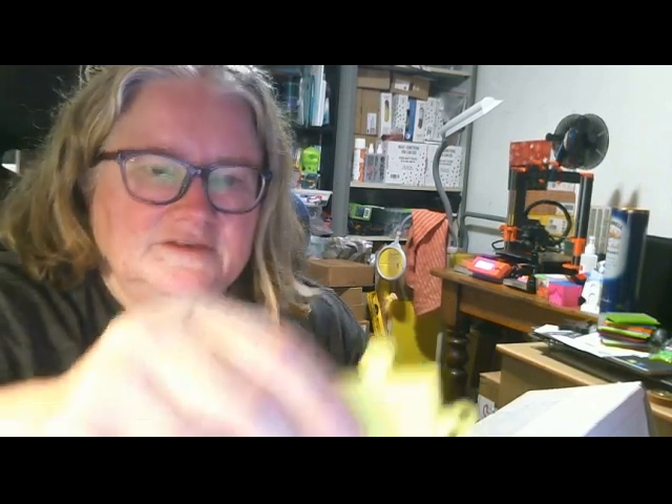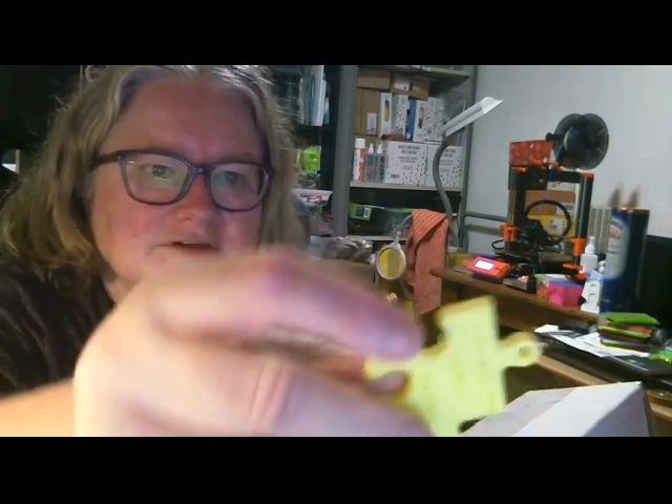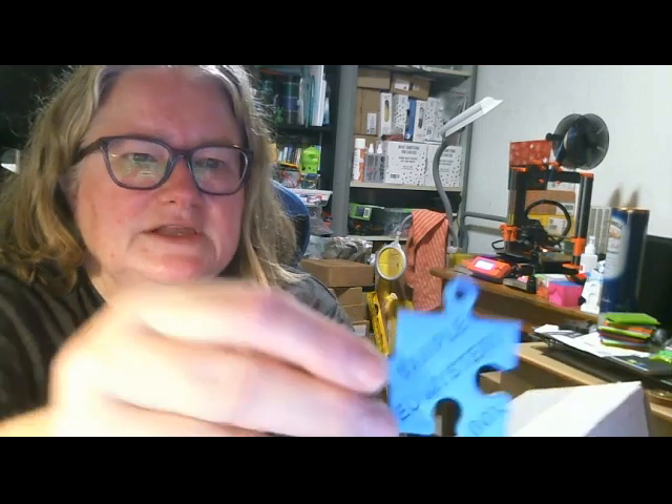This is the Filament PM Hips Sulfur Yellow. It's really nice and I've never printed with HIPS before, so that'll be interesting to try. And this is the Cordo PLA Light Blue.